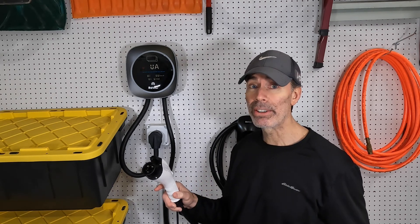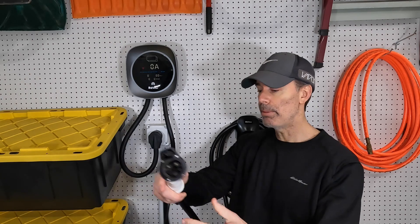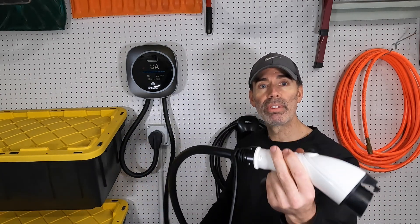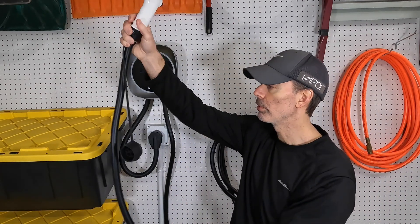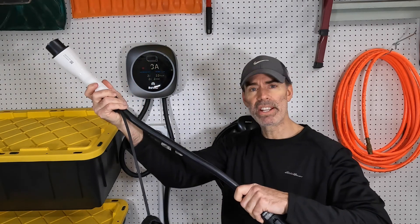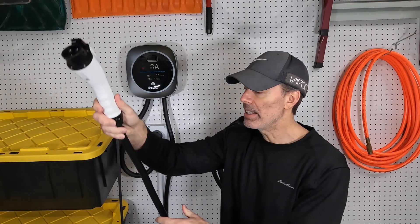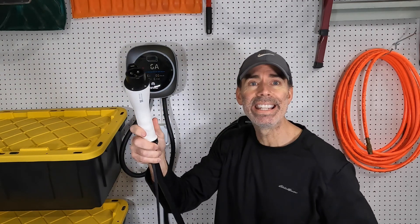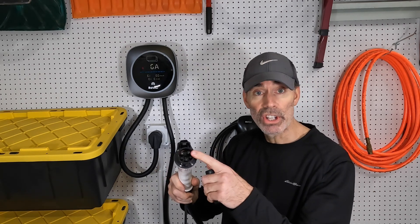A couple of downsides I've found using this for a few weeks: it's pretty cold here in the Chicagoland area — maybe 40 to 50 degrees in the garage — and this cable is not super flexible. It's not difficult to bend or anything, but the colder it is, the more non-flexible it becomes. It's also a massive cable, but it can supply up to 50 amps so it kind of needs to be thick. The rubber is just a little bit stiff.